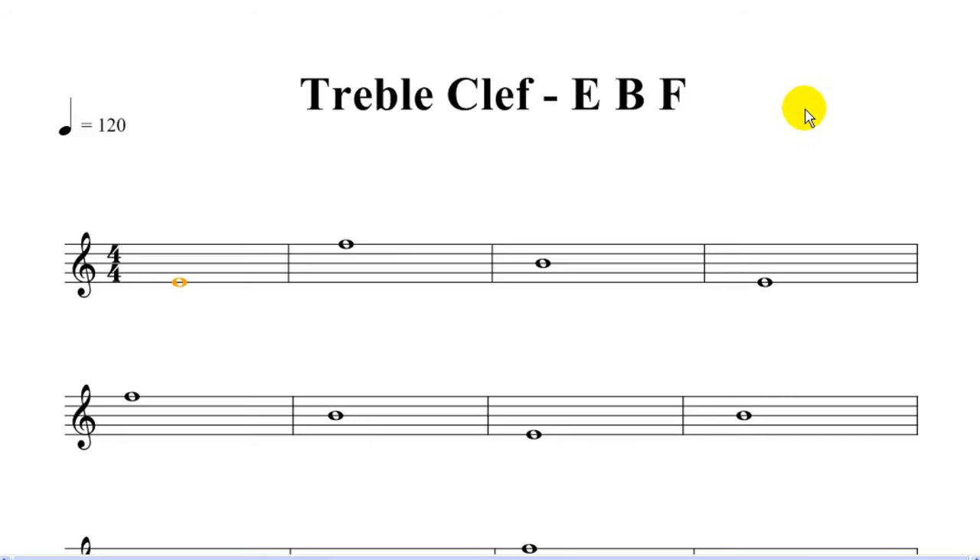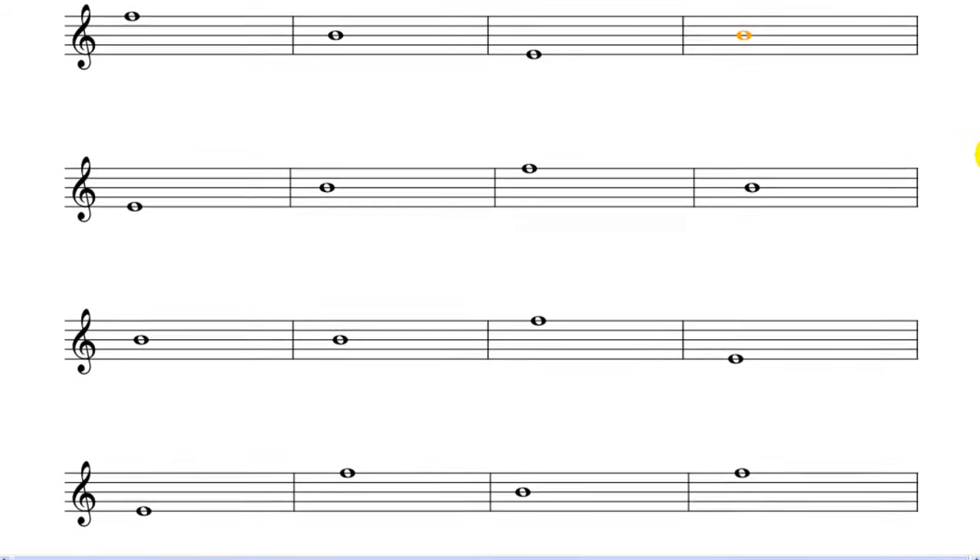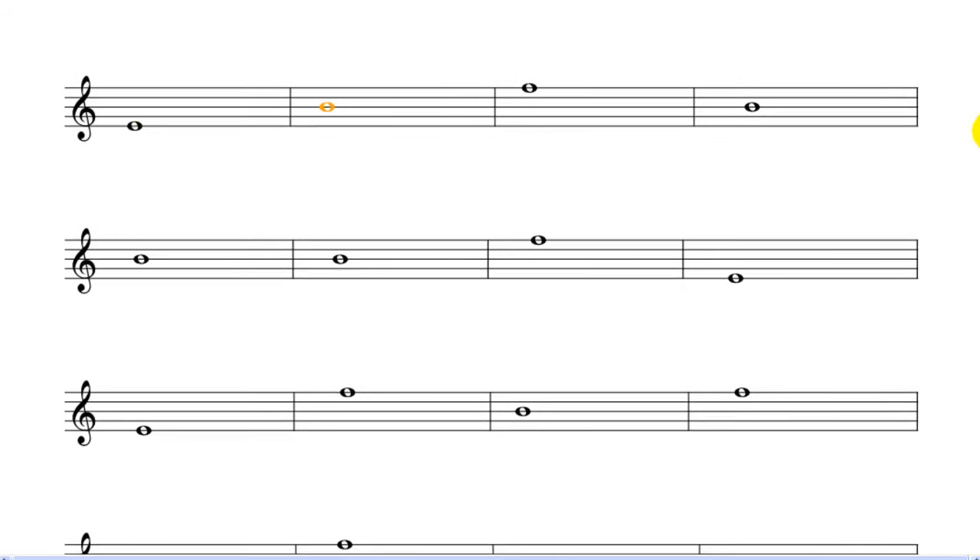Here we go. E, F, B, E, F, B, E, B, F, B, B, B.